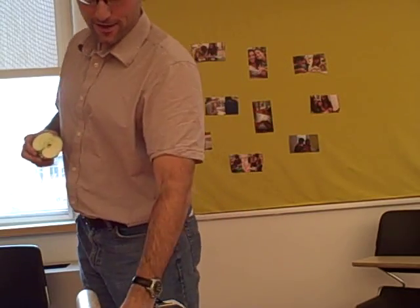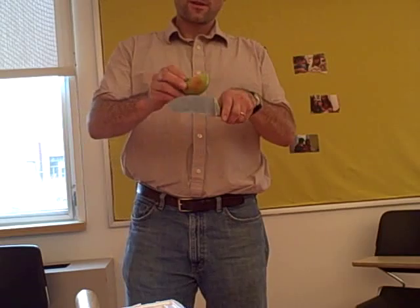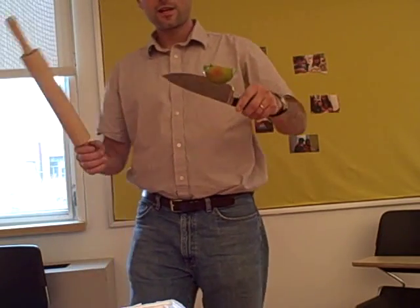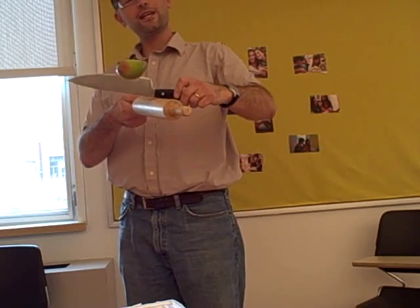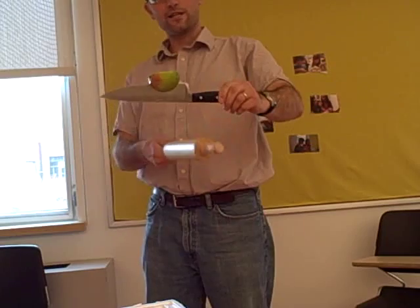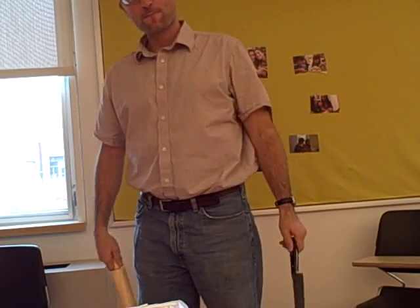Obviously it cuts in half. One more time — we're going to do it with the half. Put it on the knife, just enough so it stays. You can also hit it in different places. I can hit it on the handle; it transfers a lot of energy to my hand that way.